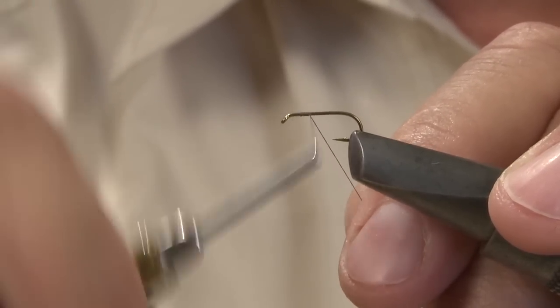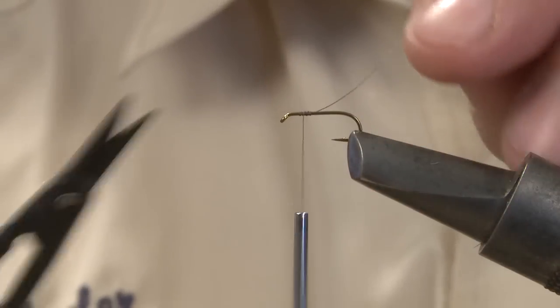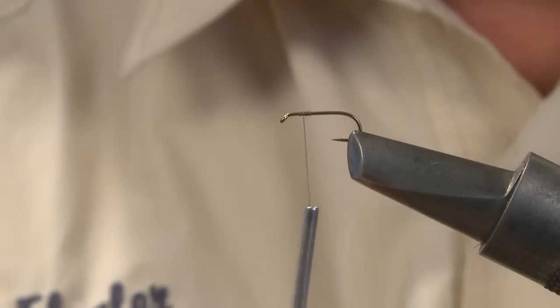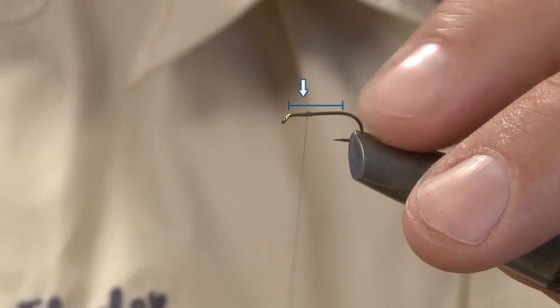Start your thread behind the hook eye, taking several wraps to secure it to the hook shank. Leave the thread at the tie-in location for the wing, which should be at a point two-thirds to three-quarters the length of the hook shank.